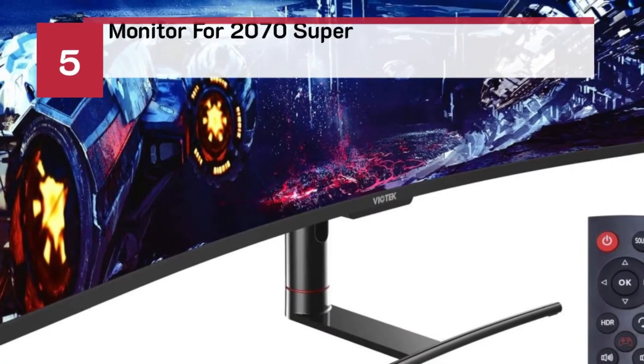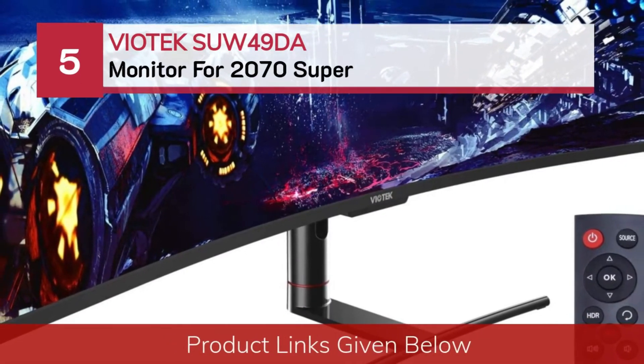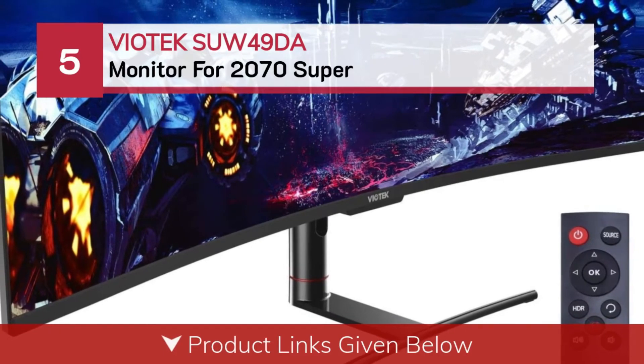Number 5: the Viatek SUW49DA monitor for the 2070 Super.